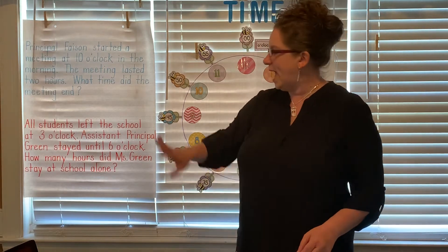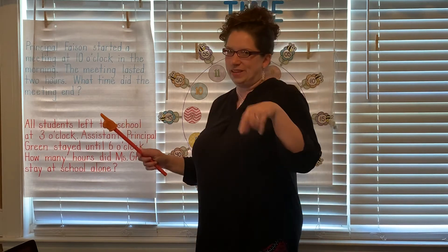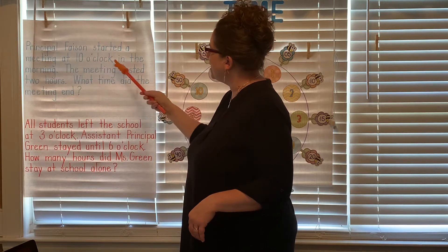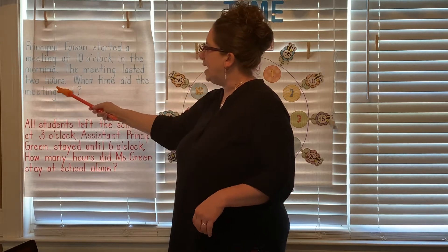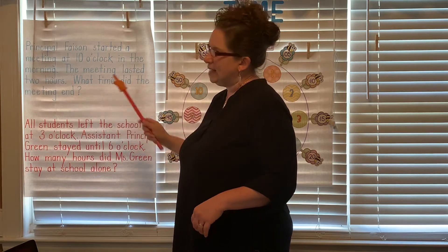And then we have two word problems. Let's read this one together — these are interesting because they're about our principals. Principal Faison started a meeting at 10 o'clock in the morning. The meeting lasted two hours. What time did the meeting end?